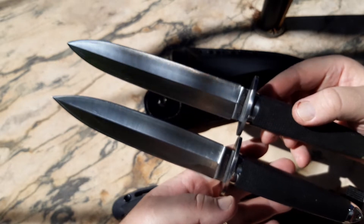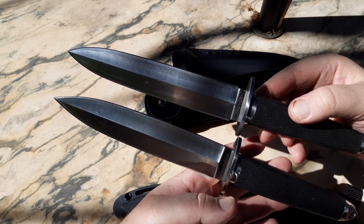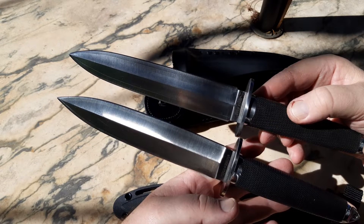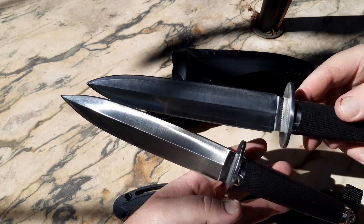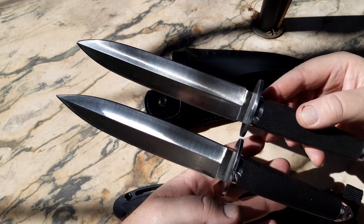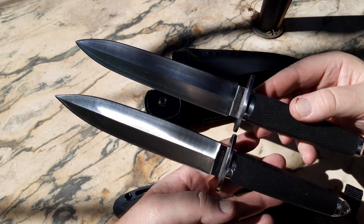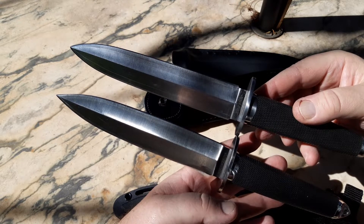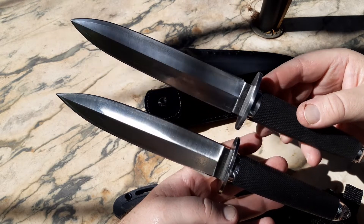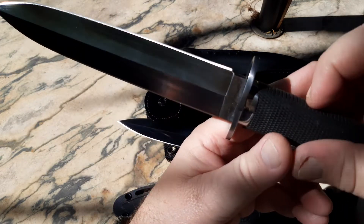They did change it slightly. The VG1 Sanmai 3 is slightly pointier, so they added a little bit more belly to the Sanmai Taipans — that's the major difference. Everything else is almost exactly the same. There is very little difference. They did, if you notice here, they did...